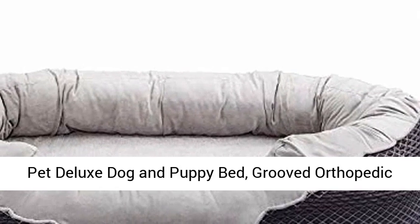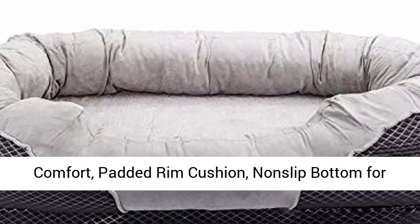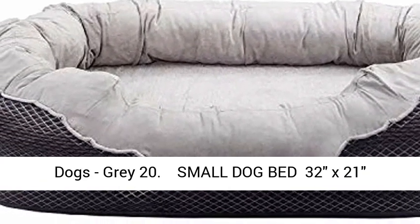Pet Deluxe Dog and Puppy Bed, Grooved Orthopedic Foam Beds with Removable Washable Cover. Ultra Comfort, Padded Rim Cushion, Non-Slip Bottom for Dogs.